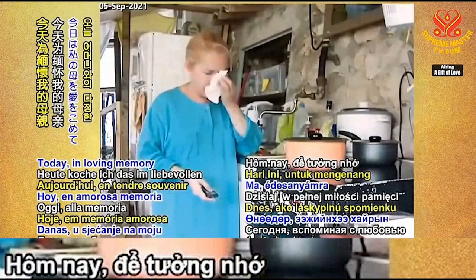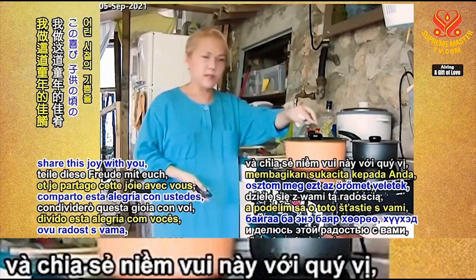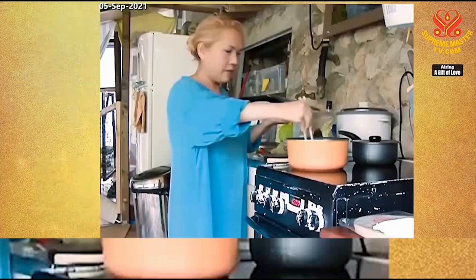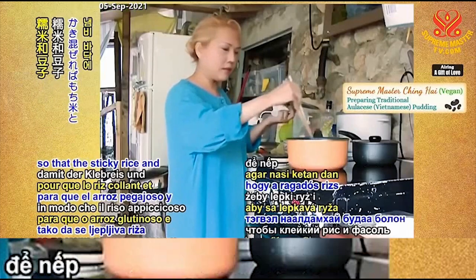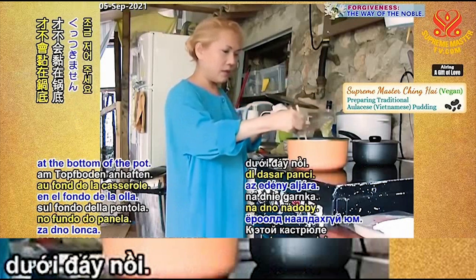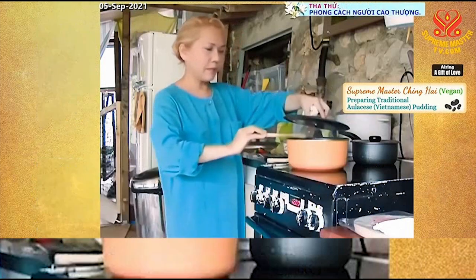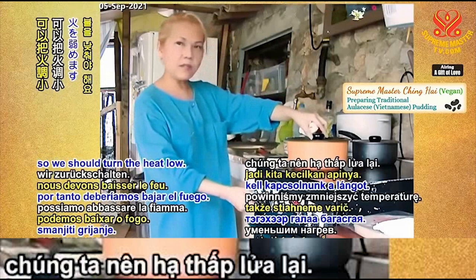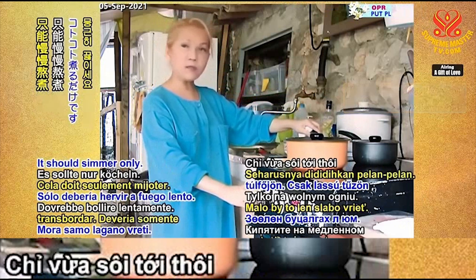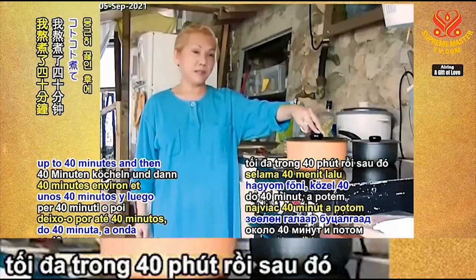Today, in loving memory of my mother, I cook this and share this joy with you — my childhood joy. Now the pudding is already boiling, so we stir it a little bit so that the sticky rice and the beans will not stick at the bottom of the pot. This pot is also a non-stick pot, but still you should stir it now and then. The pot is boiling now, so we should turn the heat low — medium or low, depending on your cooker. Just don't let it boil over. Let it simmer for up to 40 minutes and then check it.